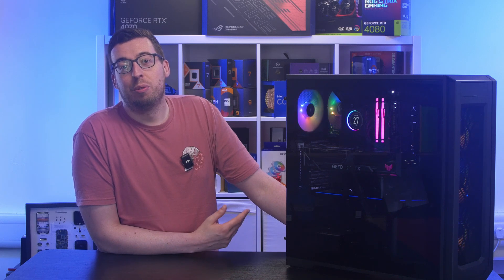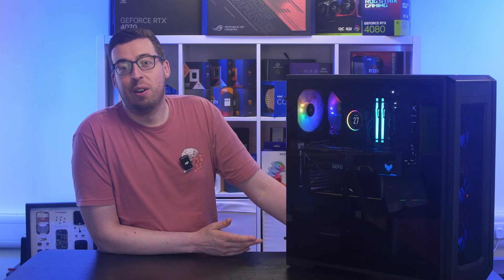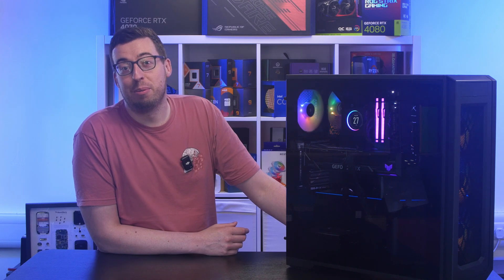Lastly for the charts, we've also got temperatures, and the 5090 comes in as the coolest we've tested yet. That being said, this is the only card in the chart that has a 360mm AIO strapped to it.